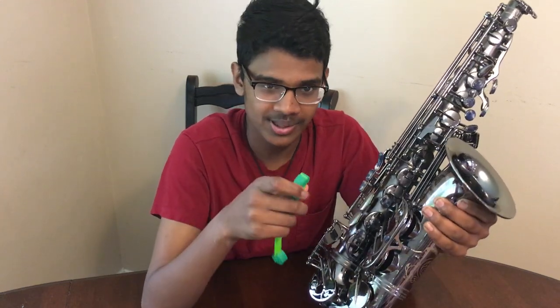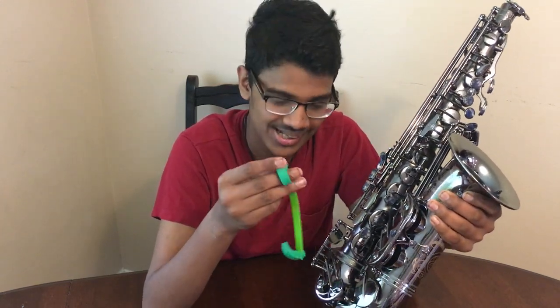Hey guys, I just found this great product that helps me with my sticky saxophone keys. It's called Achilles and it's easy to use.